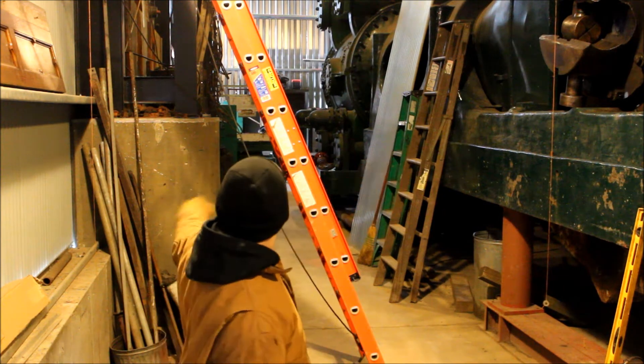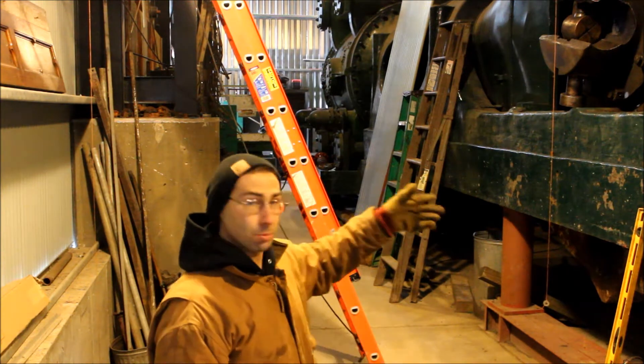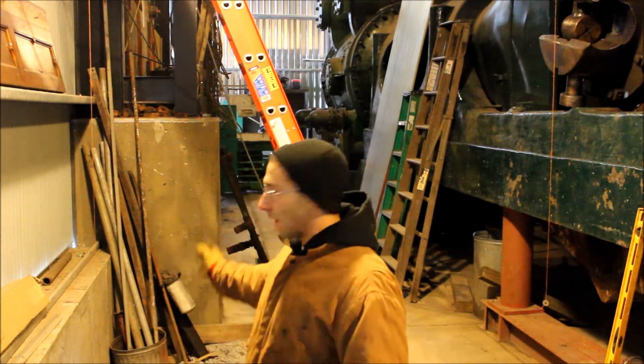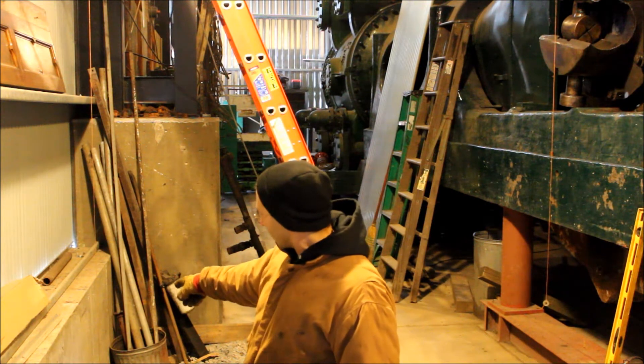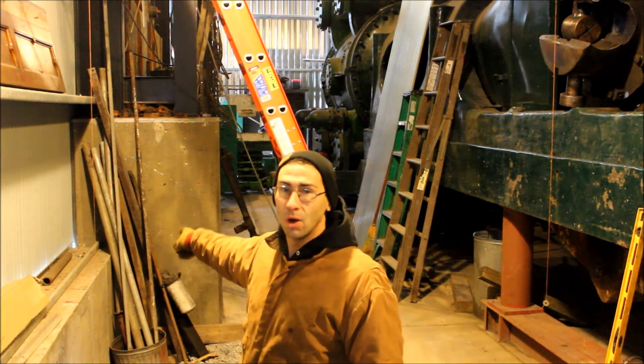One plumb bob above each main bearing cover, and another one out at the wall. By doing this I was able to project that center line out here to the wall and determine that I'm about 60 inches away from the column there.